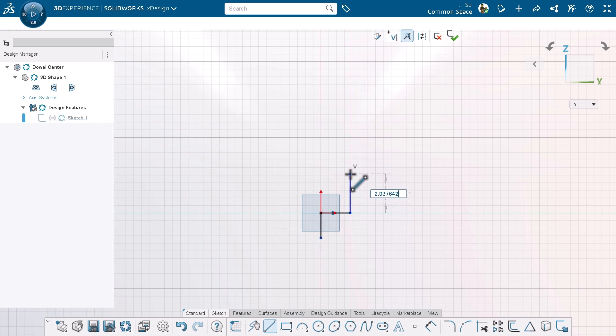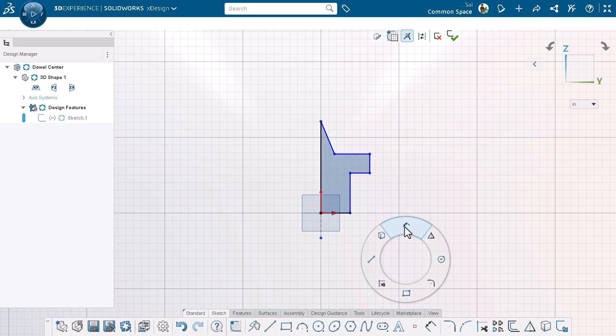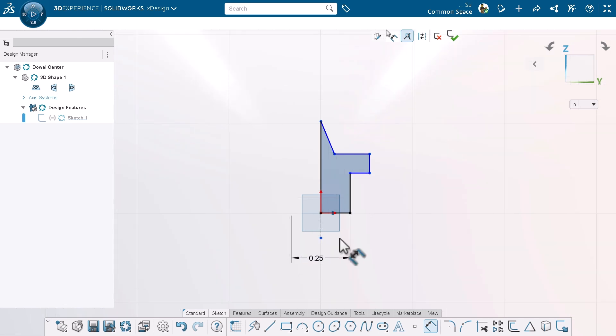Since the dowel centers look like something you could turn on a lathe, I'll sketch a cross section of it and then later revolve it around an axis. I'm using a series of lines to create the shape I want, and I'm not really worrying about how big everything is or if I've got the proportions just right. Once I create a closed shape, I'll use the dimension tool to dial everything in.